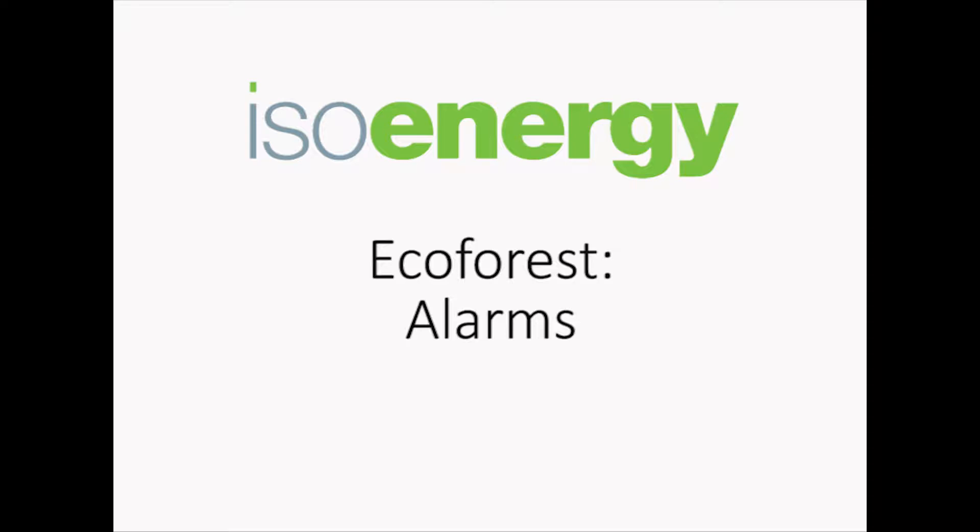ISO Energy Instructional Videos: EcoForest — Alarms.